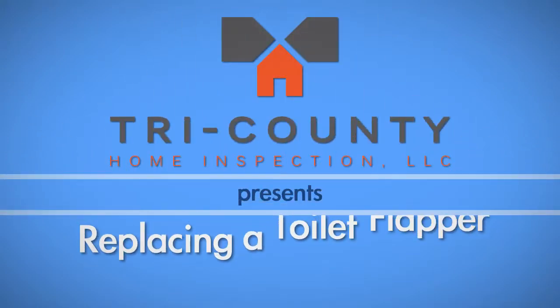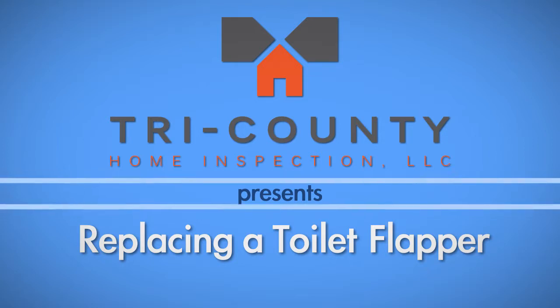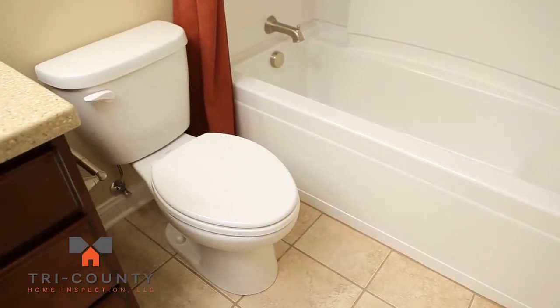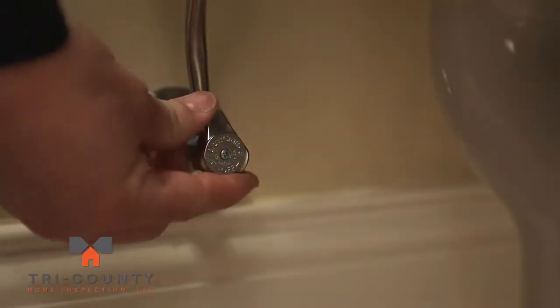Do you have a bad toilet flapper? At Tri-County Home Inspection, we've created this how-to video to help with your problem. After purchasing a new flapper kit that comes with both the flapper and chain, the first step is to shut off the water supply.